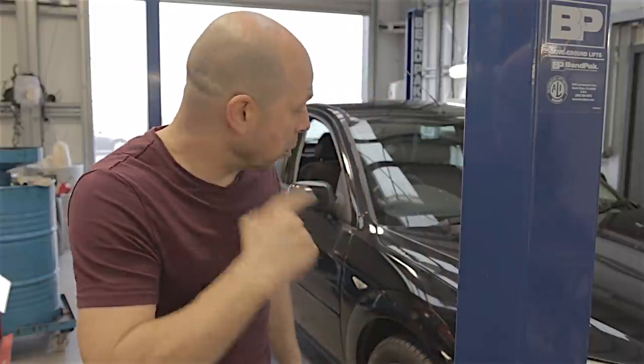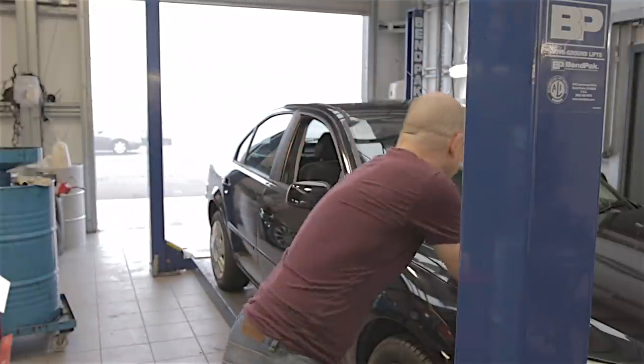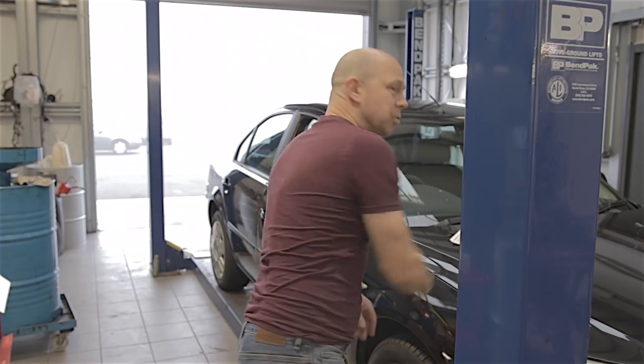MOT failure - wheel bearing rough, driver's front. When you drive down the road in a straight line and you've got a wheel bearing noise, generally whether you turn slightly left or right the noise will either get worse or go away altogether - that's a definite sign of a wheel bearing. However, on this car, if I move left or right the noise doesn't really change, which makes me think it's that driveshaft bearing. I'll rip that apart in a bit and have a look. Also - handbrake, surprise surprise. Driver's rear handbrake isn't working - I reckon the cable's seized up.